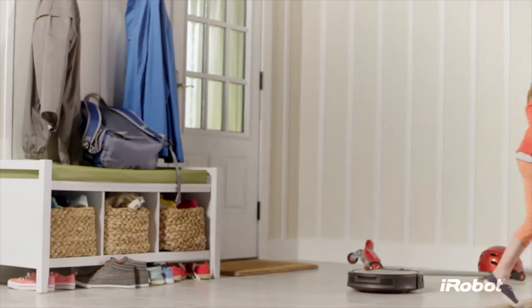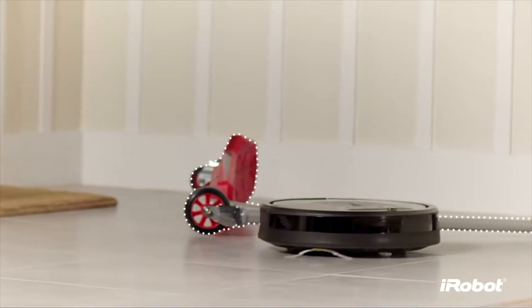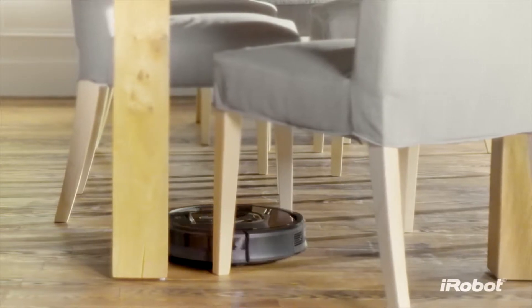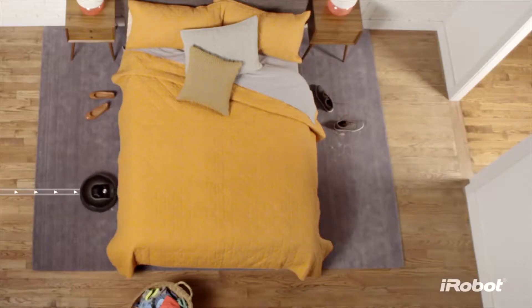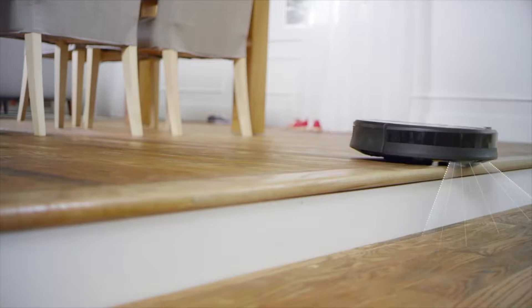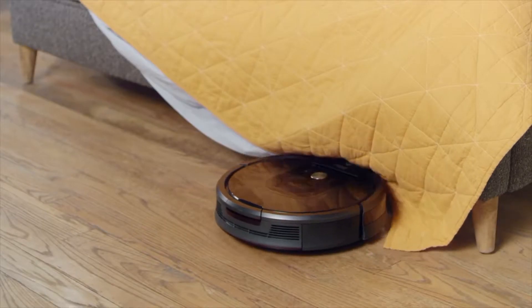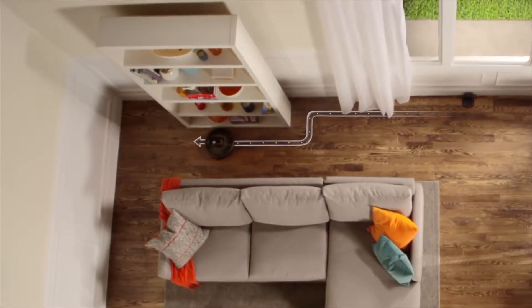Unlike other vacuum cleaning robots, the Roomba is designed for real homes, inspired by the experiences of over 13 million Roomba owners. Its low-profile design enables it to clean under furniture. A spinning side brush gently sweeps wall edges and corners. It expertly avoids stairs, deals with clutter, and hunts down dirt and dust wherever it hides, before performing a final edge clean for the perfect finish.